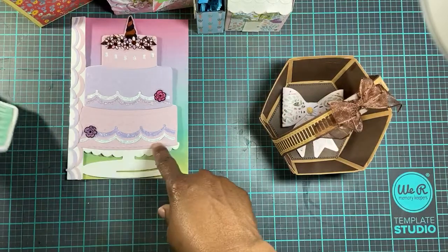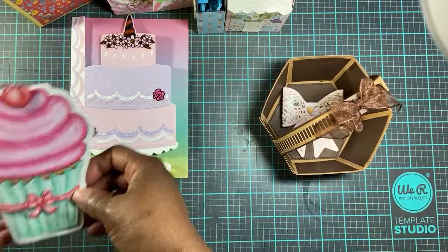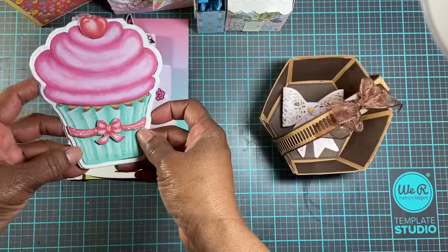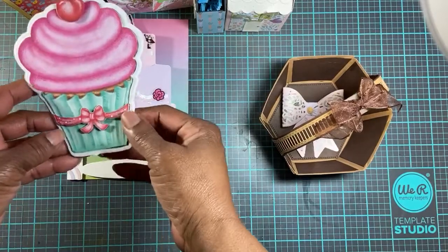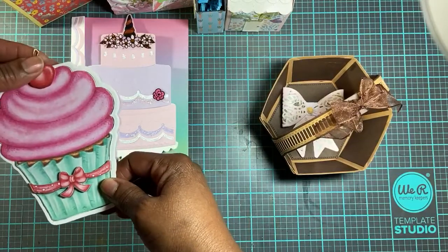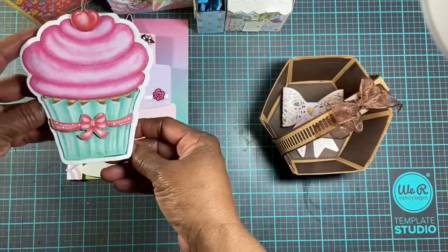That's an Anna Griffin birthday die. This is Heartfelt Creations — sorry, not Spellbinders. I have the stamp and die, but this is the insert and I used the die to cut it out. I popped a bow up on here as well.